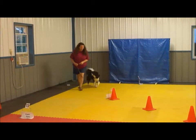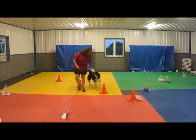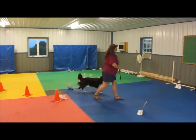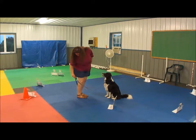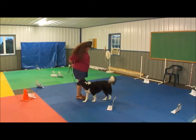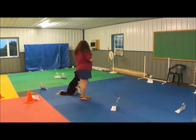Yes, here we go. Right here, right here. Come on girl, yes. Very nice. Yes, very nice. Okay, right here, yes. Let's test. Come face. Circle. That's it. Good girl.